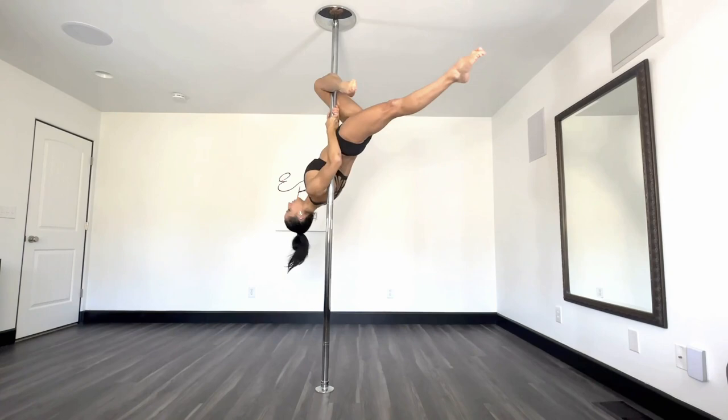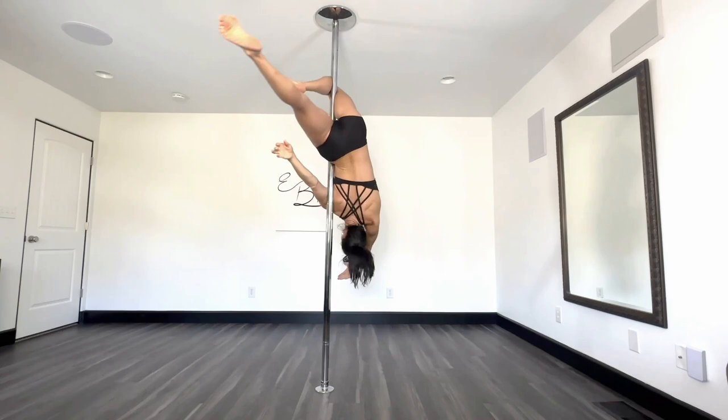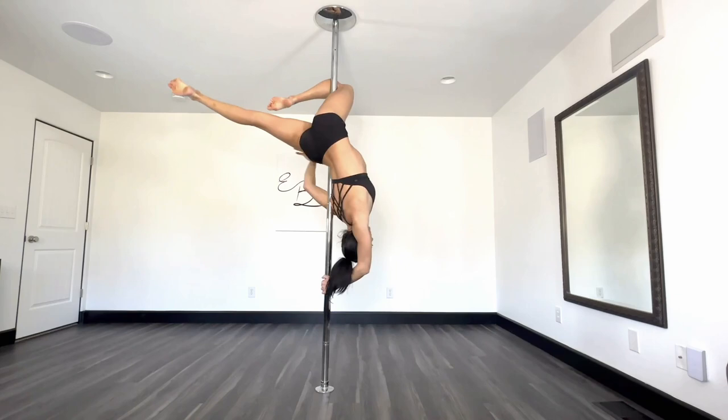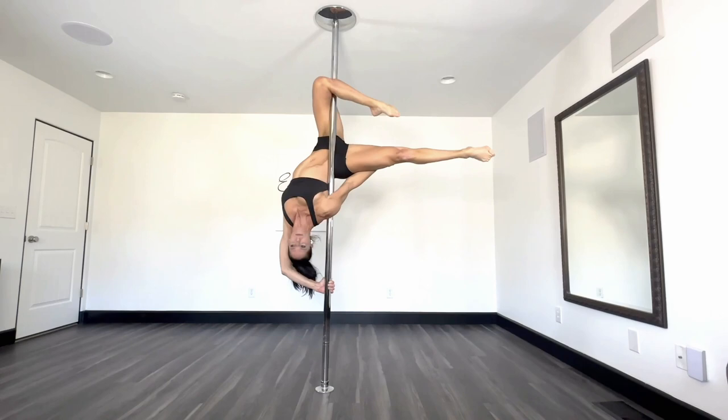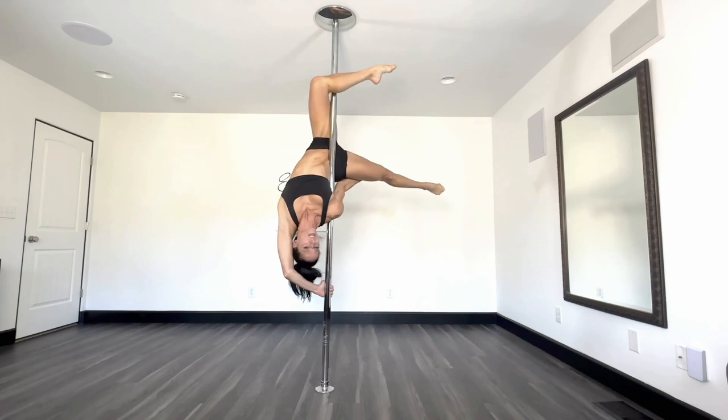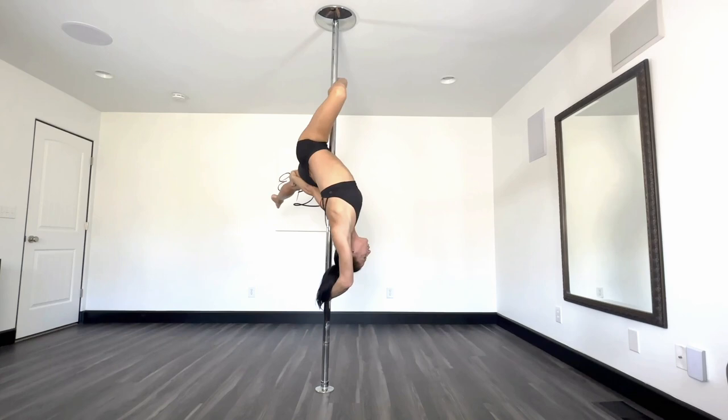Starting from our leg hang: find your outside leg hang, outside hand reaches down and grabs the pole — this hand can be in a grip with the thumb, no thumb, a cup grip, whichever you prefer, it doesn't matter. Inside arm reaching back, that leg comes around so you can reach up and grab, then externally rotate — rotate, rotate — pull that leg back. Once that's locked in, that top leg is going to slide out to the ankle for your Valentine.